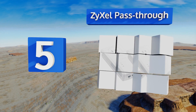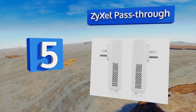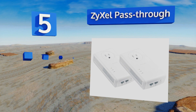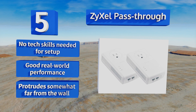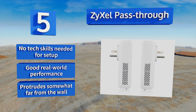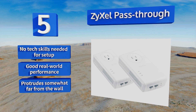Halfway up our list at number five, the Zyxel pass-through has a helpful mobile app that allows you to monitor and troubleshoot your connection from anywhere. It features twin gigabit ethernet ports, hardwired MIMO technology, and easily visible LED status indicators. No technical skills are needed for setup and it provides good real-world performance, but it protrudes somewhat far from the wall.